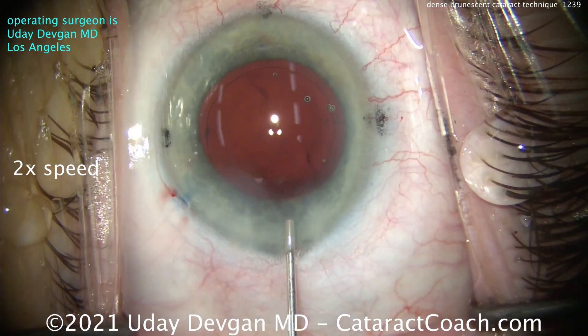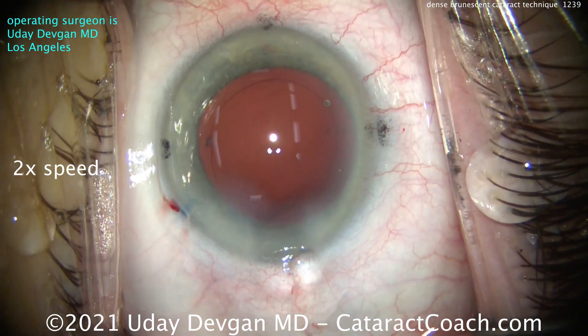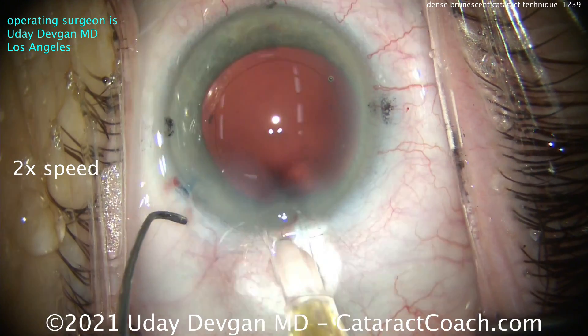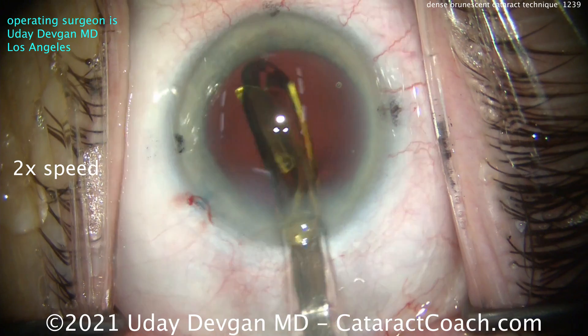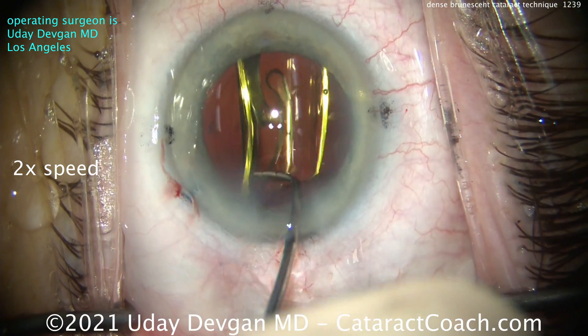You can already see a little bit of fluid causing some edema of the cornea near the incision. This patient did have moderate one-plus corneal edema on post-op day one, and by post-op week one the cornea was very clear. Here's our lens going into the capsule bag — a single-piece acrylic monofocal lens.